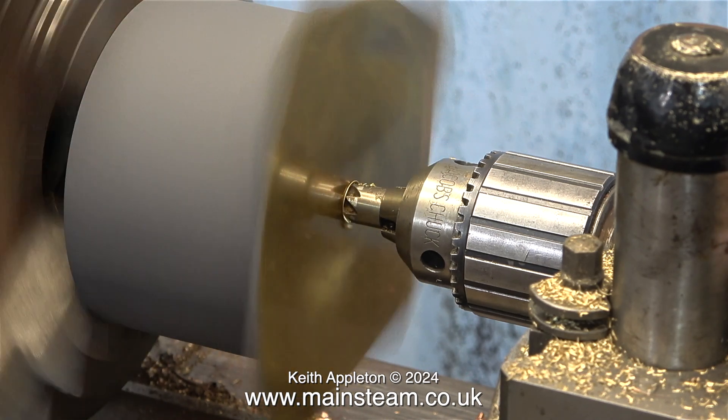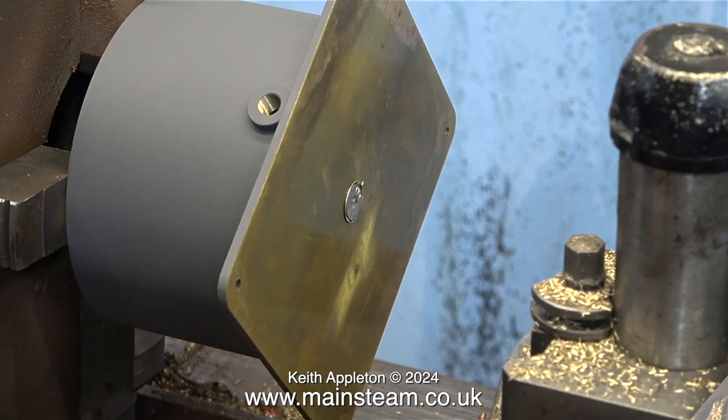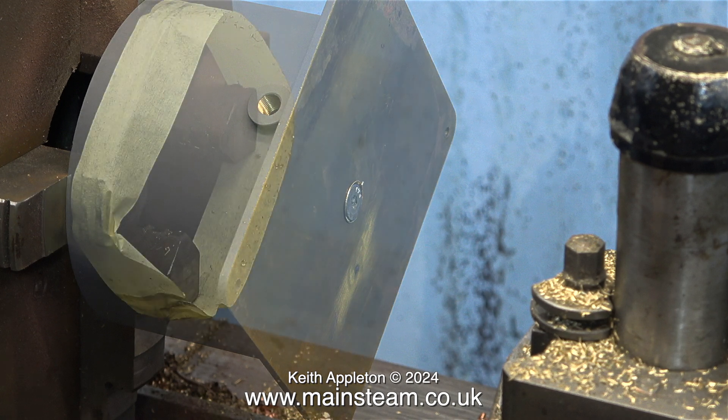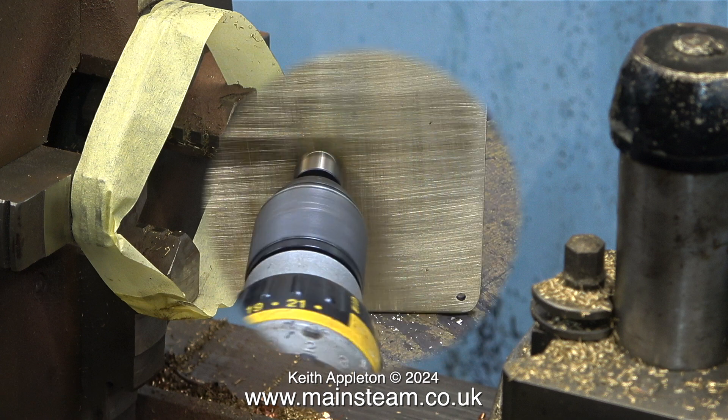In the end I went back to my trusty old countersink, which did the job a lot better. The countersink is still not deep enough though. I'm going to approach this from a different direction in a short while. With a final look at the masking tape around the chuck jaws, I'm going to move on to the next section.